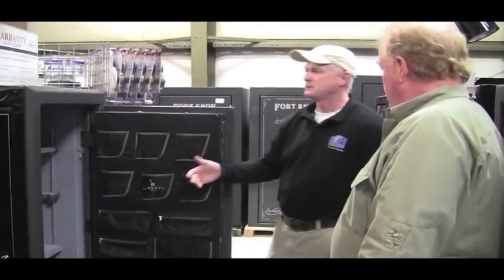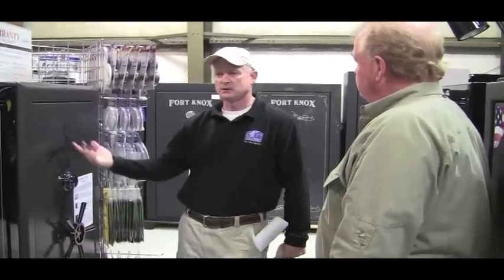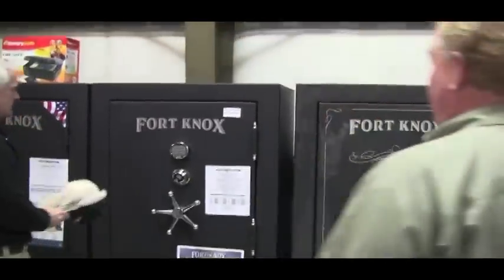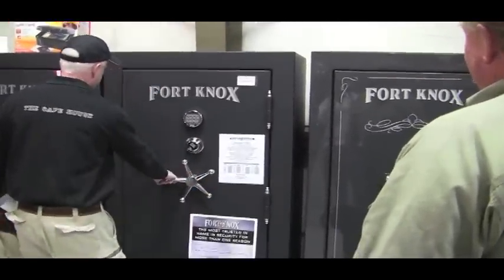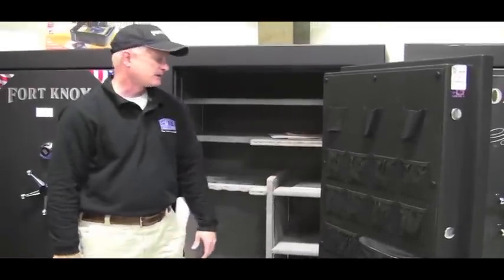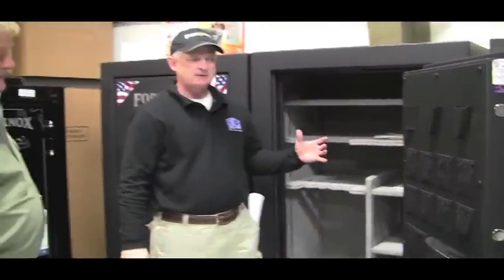When you look at different manufacturers, they're going to have different kinds of door kits — some good, some not bad. The Fort Knox door package has the zippered pouches and pistol pouches again. It has a plug kit and adjustable shelving in the safe for your different guns, or you could have all shelving. So they're pretty common in the way they set up the safe for storage.